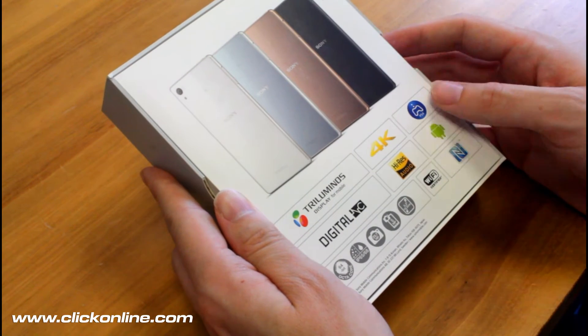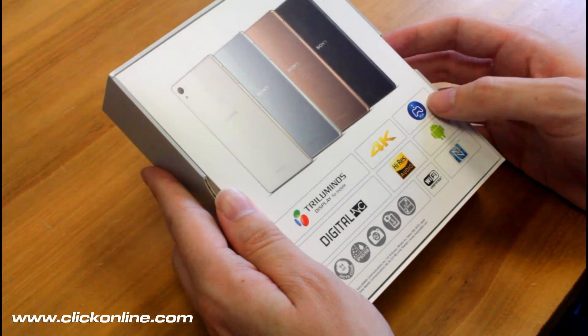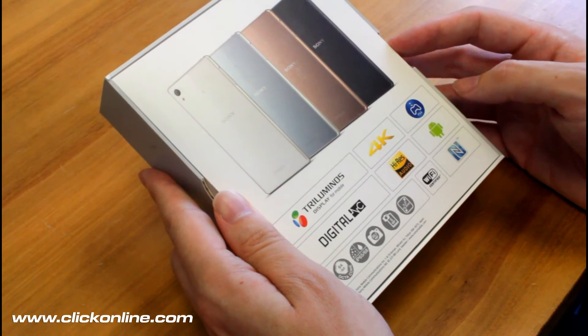So you're looking at a tri-luminous display, high-res audio which is something that Sony is pushing recently, and PS4 remote play which is great for the gamers out there.